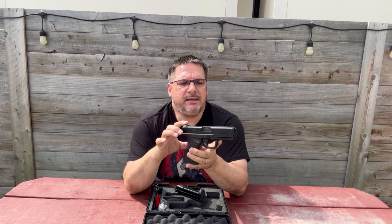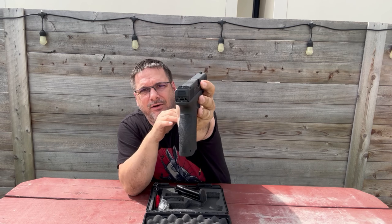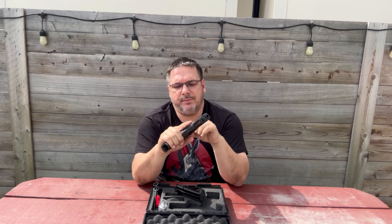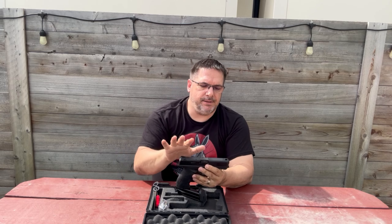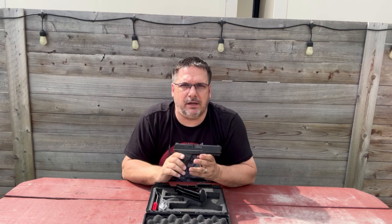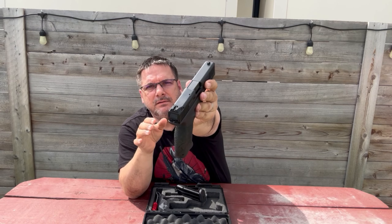The sights are not great — very basic. Unfortunately, when you get them they come blacked out; both the rear and the front are blacked out. I wish they didn't do that, but you can swap them out. There aren't a lot of options out there so you'd have to look on your own. The front sight on mine is now green — that's not standard, we did that ourselves to get a better sight picture.